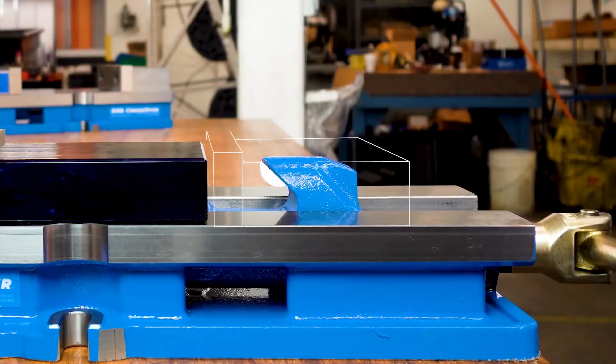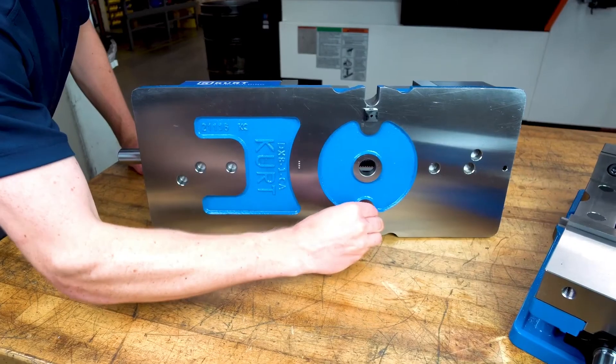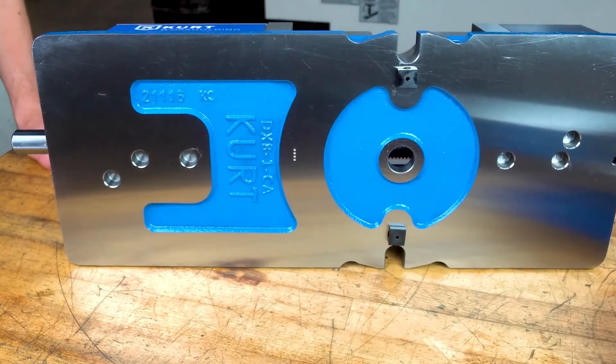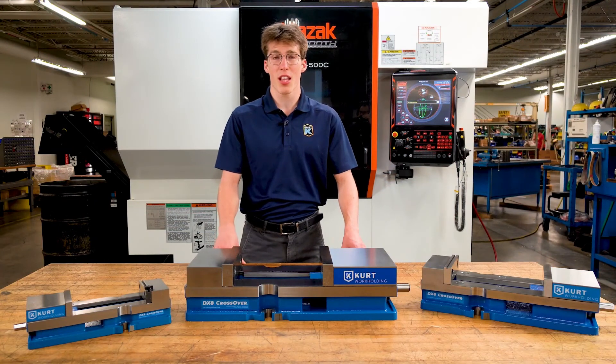Our proprietary Englok spherical segment creates all-directional alignment and reduces jaw lift for improved performance. DX vises use sine keys for easy, accurate mounting. All DX series vises feature Kurt's lifetime ironclad warranty. Learn more at Kurtworkholding.com.